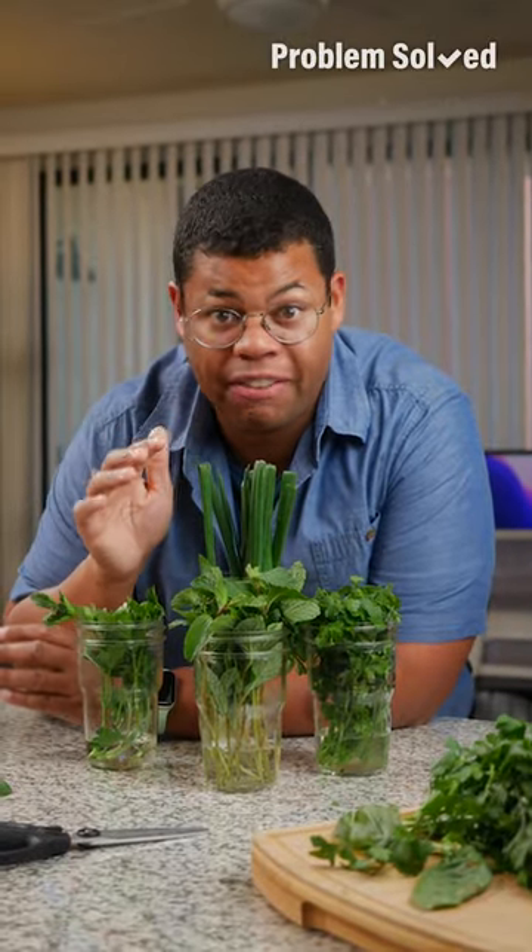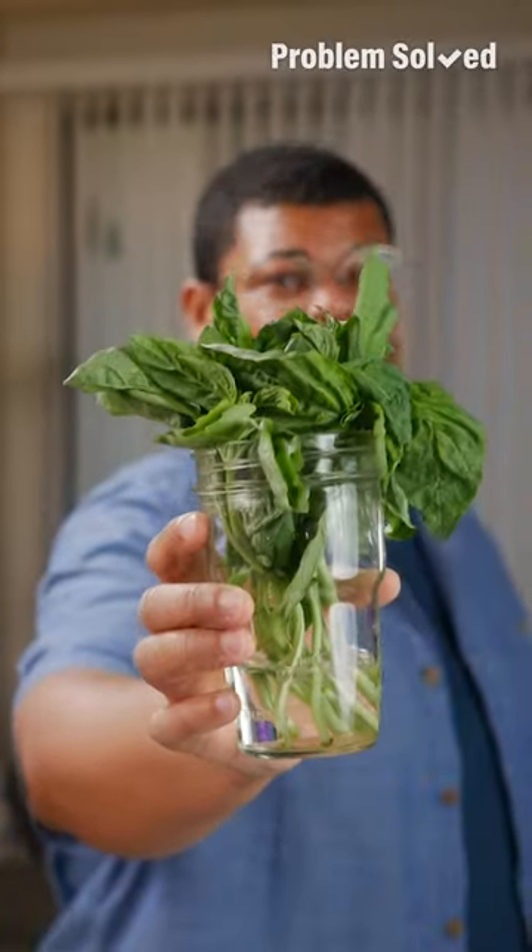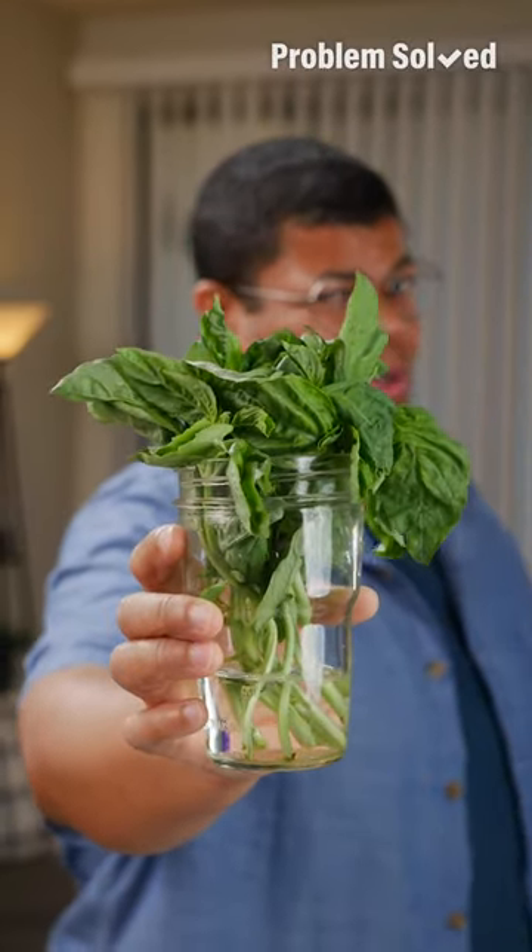This method works perfect for leafy herbs like mint, cilantro, and parsley — even green onion. For basil, just keep it on your counter. It doesn't like cold temperatures.